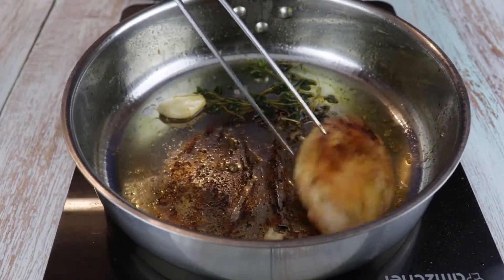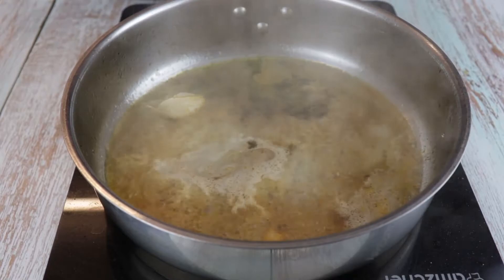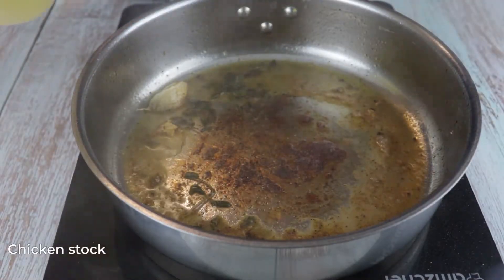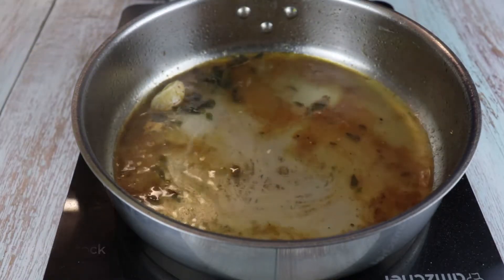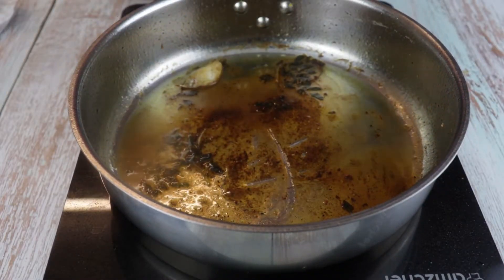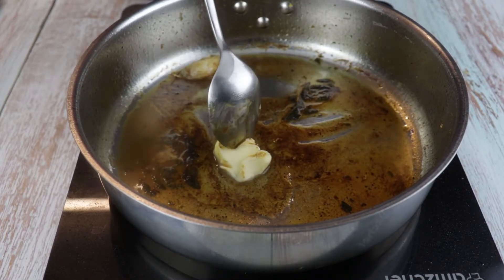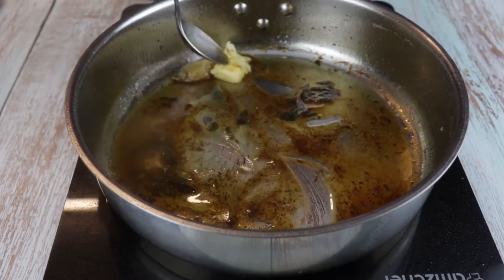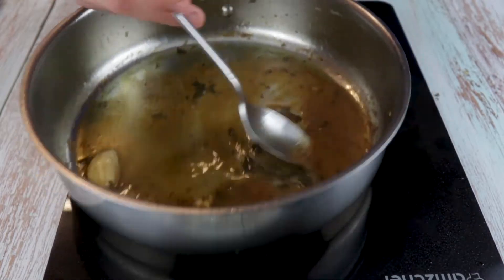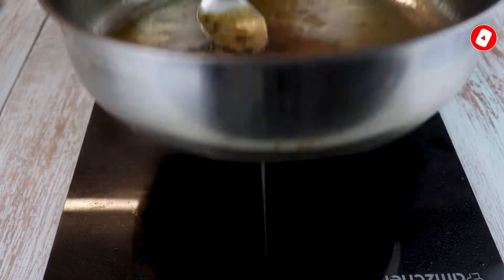Once ready, remove the chicken breast from the pan and let's make the sauce. Deglaze the pan with white wine, scrape the bottom because that's where all the flavor is, and let it reduce down by 80-90%. Once the white wine is reduced, add some chicken stock and reduce again by 80-90% until you have a nice consistency. Final step: add a tablespoon of cold butter and stir until the butter fully emulsifies and thickens the sauce. You can then pass the sauce through a fine sieve.